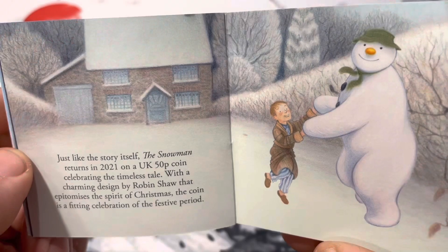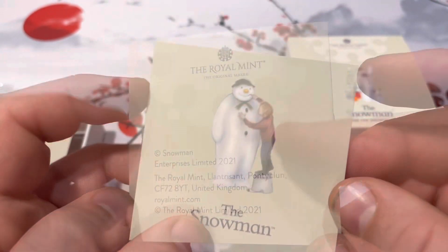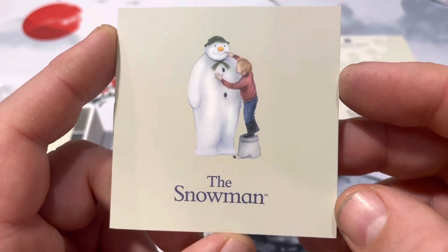The Snowman is an awesome show to watch, and if you haven't seen it, you can definitely go check it out. You will like it, and it'll be a good part of your Christmas time with your family.